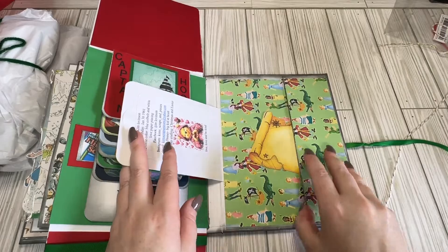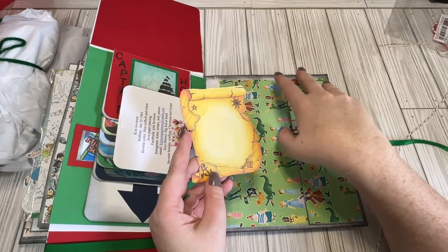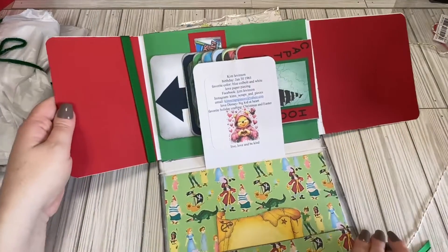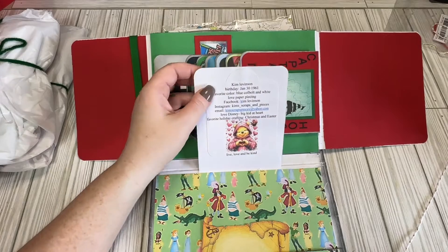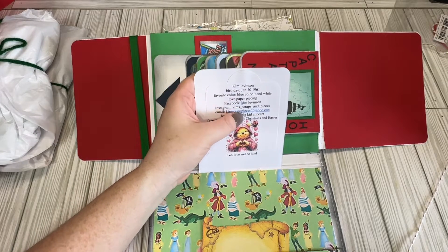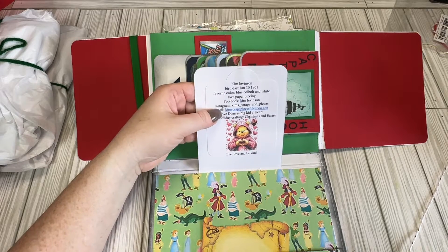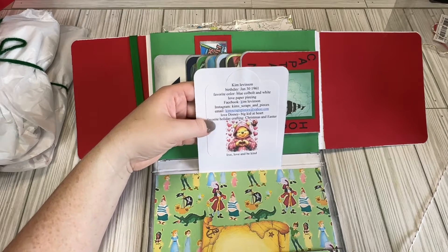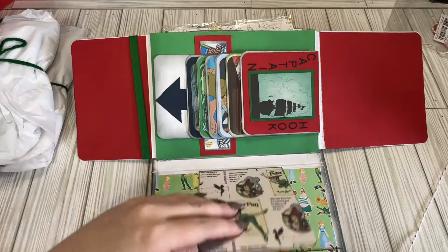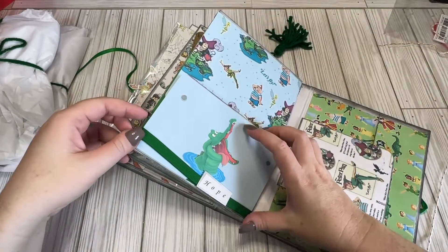And then on the side, we have another little hidey pocket. And she's got a map in here that you can do some journaling on. And we have her information right here — Kim, her birthday, her favorite colors. She loves paper piecing. Here's her Facebook, her Instagram, email. So cute. This is such a great album, Kim. So pretty.